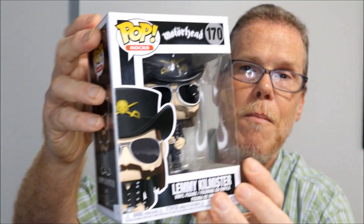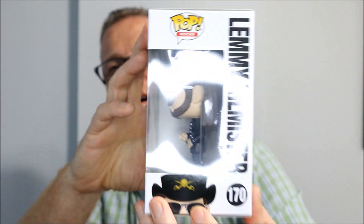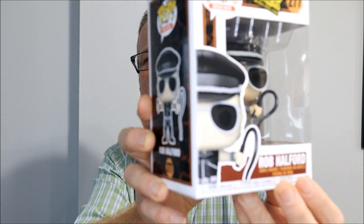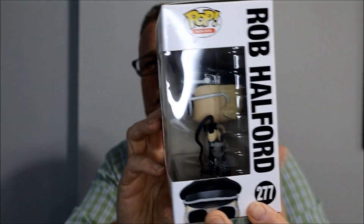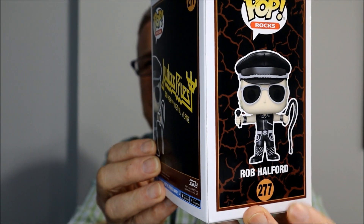Another icon that we already lost is Lemmy Kilmister from Motörhead, an iconic band from England. And another iconic band from England — we have Judas Priest: Rob Halford from Judas Priest, right there in his iconic leather outfit. A band that's been active since the 60s.